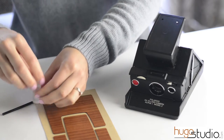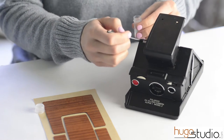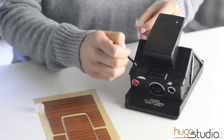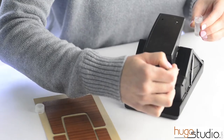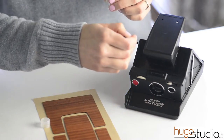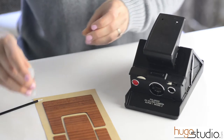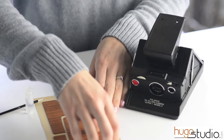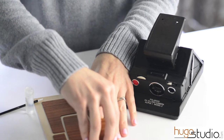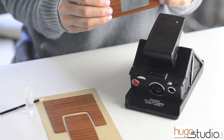The first thing you're going to do is apply Purell to the section that you're working on, like this. You can apply it to the camera or you can apply it to the back of your camera cover piece. The reason why you apply Purell is so that you're able to move the cover into the right position easily. If you don't apply Purell, then when you want to readjust the cover, you could break the cover.